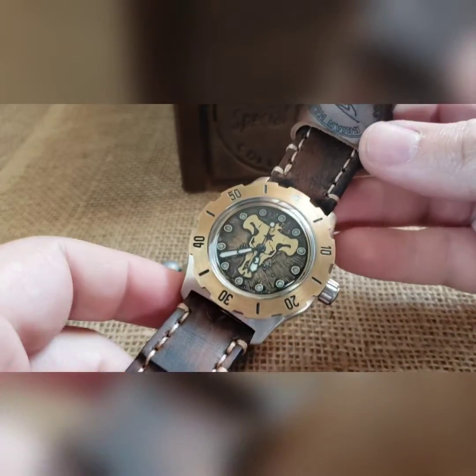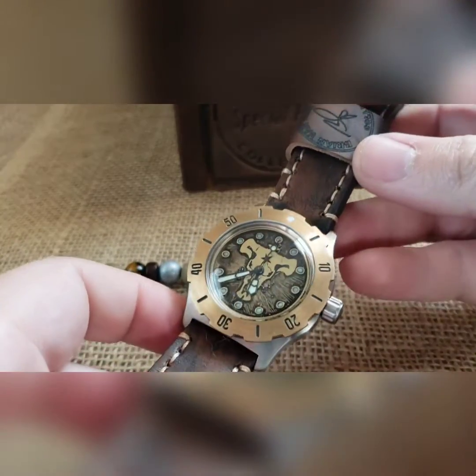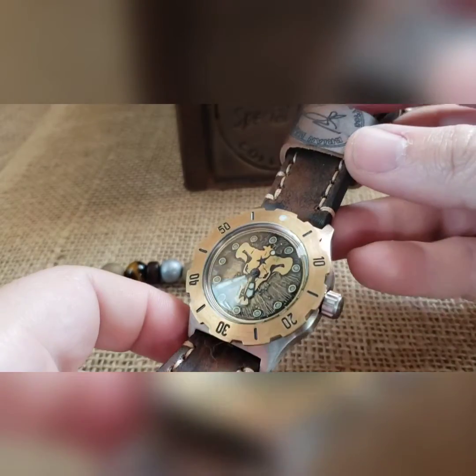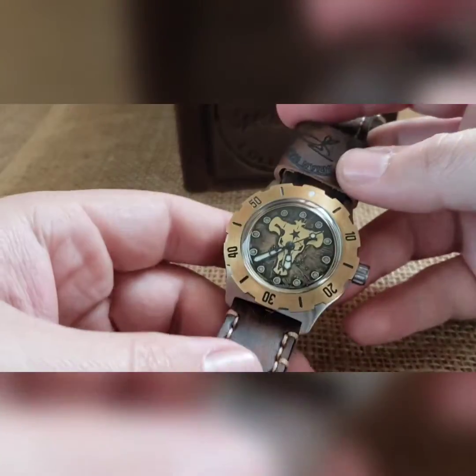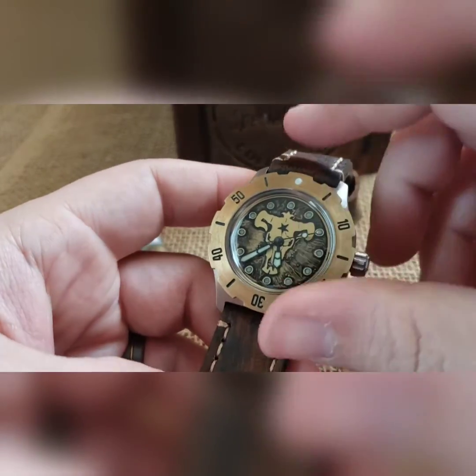That's your build, man. I thought it came out sweet as hell. These always look better in person — it looks good on camera but it looks really nice in hand. I think you will like it a lot.